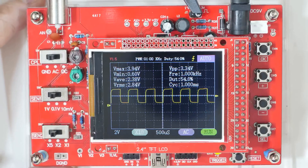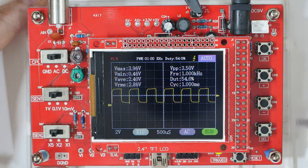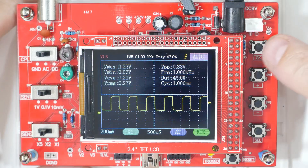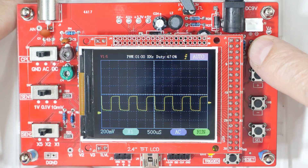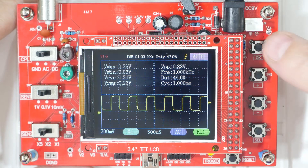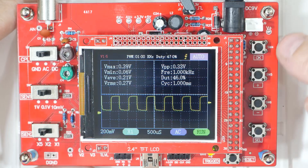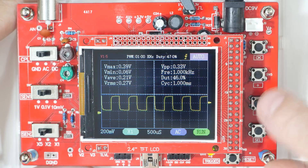We have a reset button — press that and it resets the data output. Then over here we have a select button, minus, plus, and an OK. The top button has three different functions: a long press will turn on and off the detailed information display; a short press does the run/stop function; and it also acts as the OK button when in menu mode so you can confirm whatever you've selected.